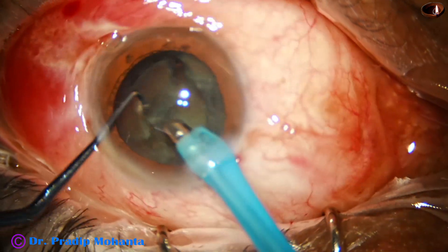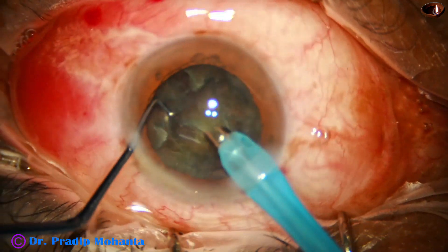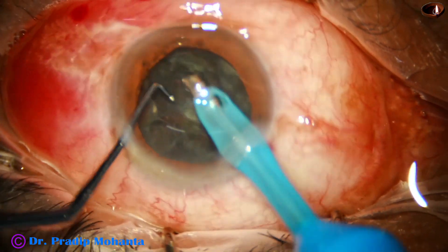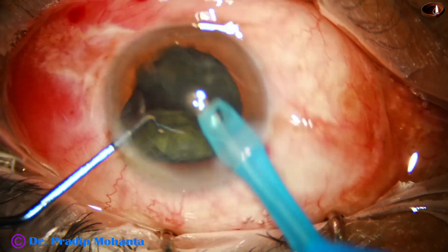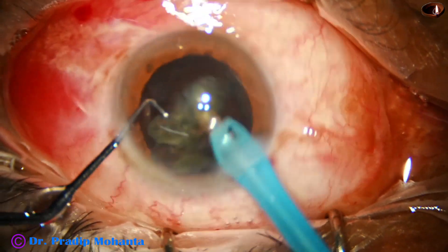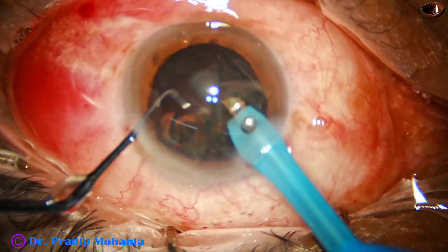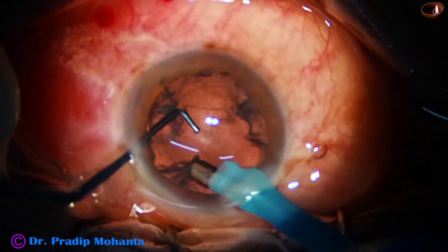And now I am trying to pull the nucleus and trying to prolapse it out of the bag. Trying to hold the periphery of the nucleus. And I could hold it once after two or three attempts, and the nucleus sustainer goes behind the nucleus — and in no time we can manage such cases.